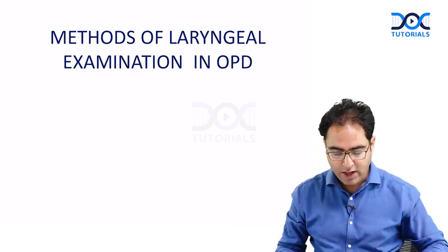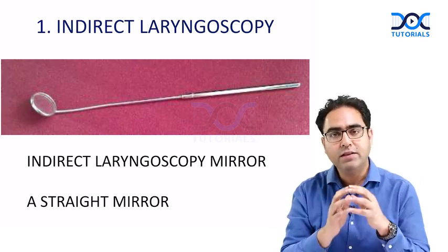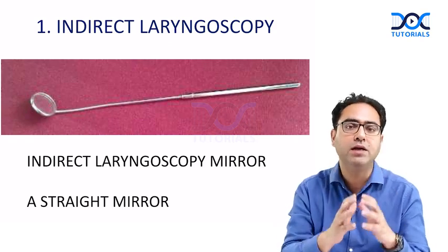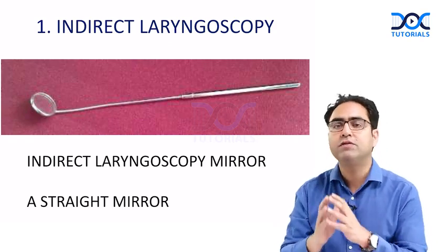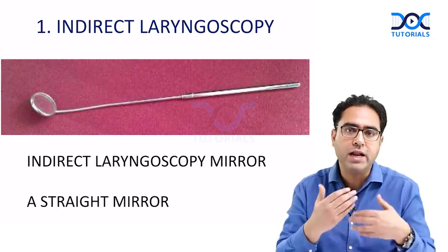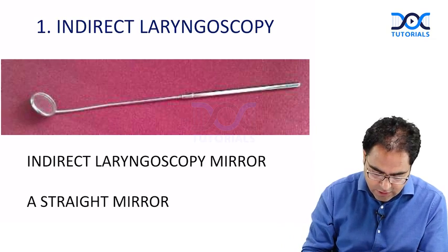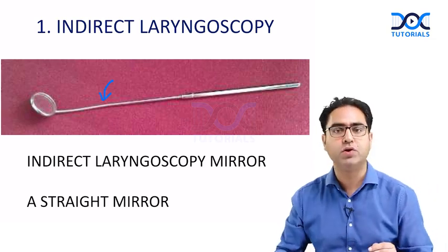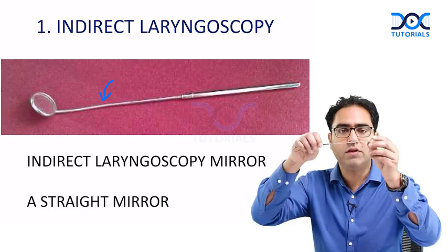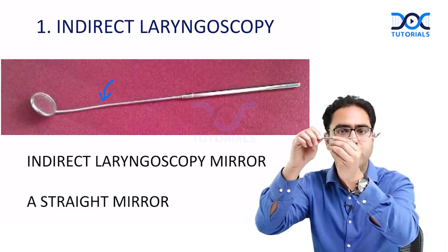The first examination technique in the OPD is indirect laryngoscopy, done with the help of an indirect laryngoscopy mirror — the short form is IL mirror. You can see it clearly on the screen. This is a straight mirror with no angulation.